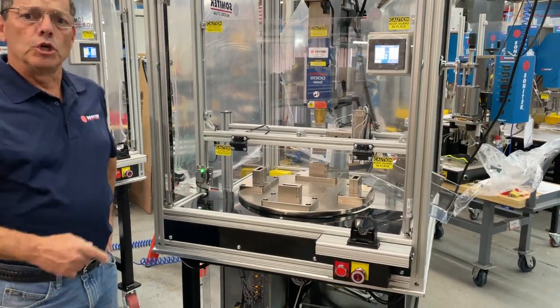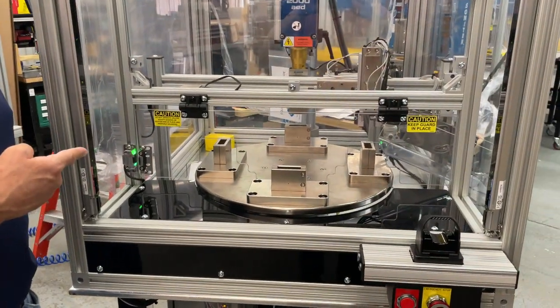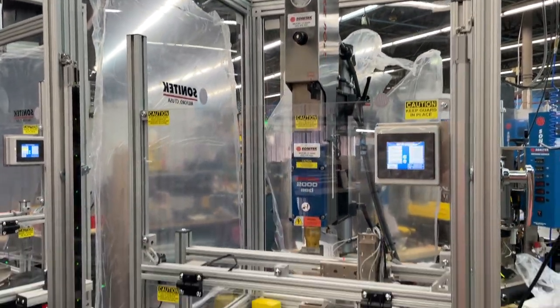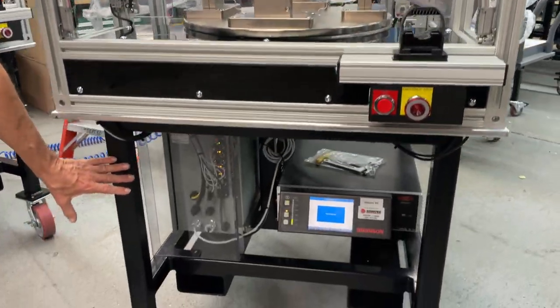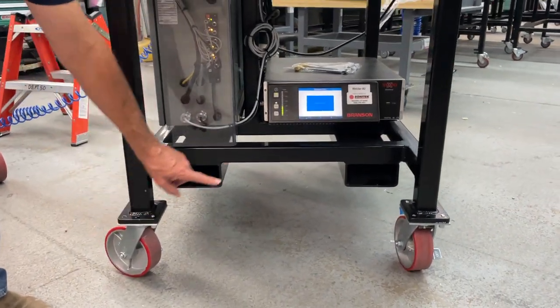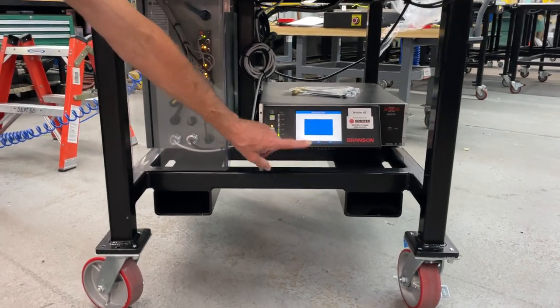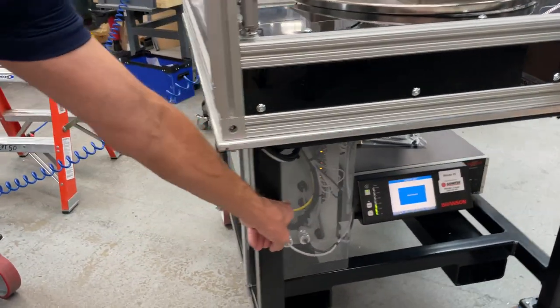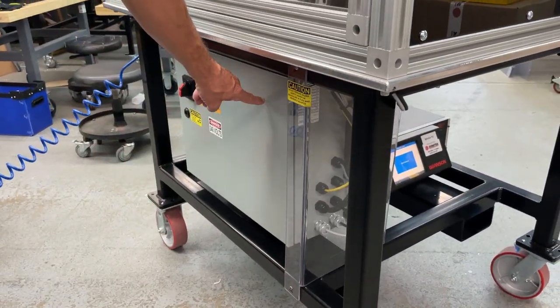Hello. You are looking at a stair design rotary system for thermal assembly or ultrasonic welding. This machine is built on a heavy-duty machine frame that includes locking caster wheels, forklift tubes for moving the machine around, shelves for power supplies, and electrical NEMA enclosures with all the electronics inside.